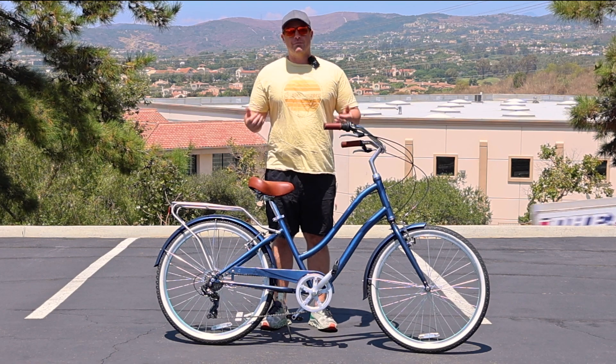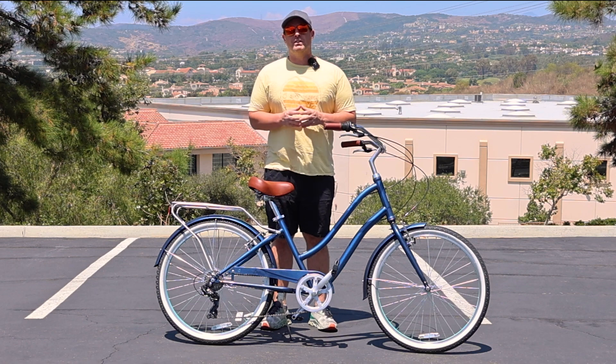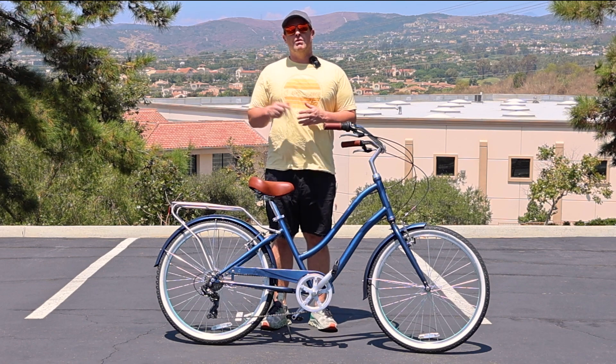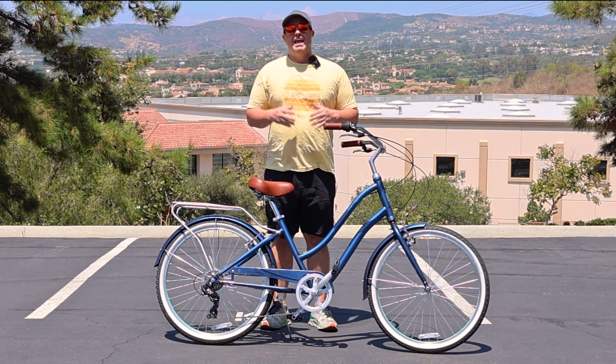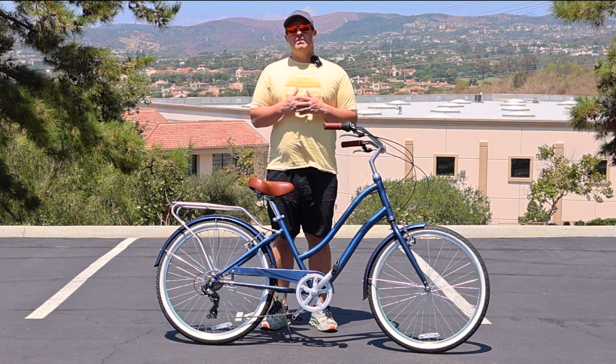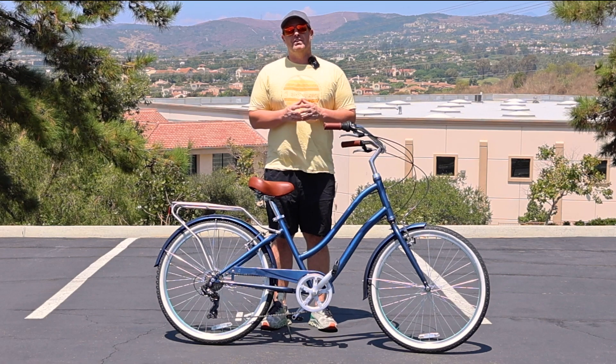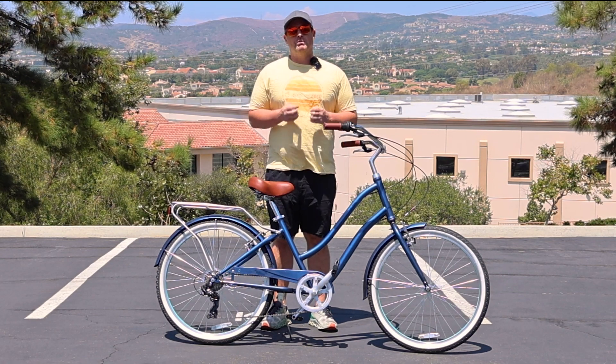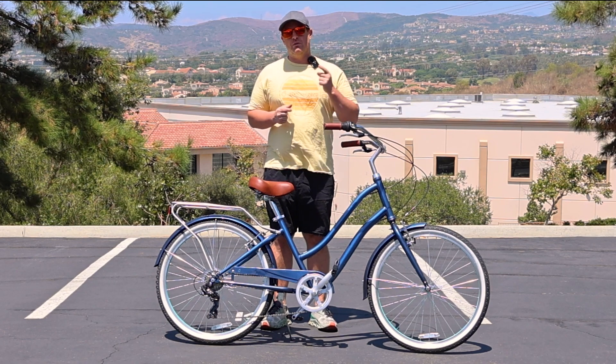So right here in front of me, I have the 630 Every Journey Cruiser Hybrid Bike. It's gonna be linked in the description below if you want to check it out on our website. And if you're a senior, ages over 50 or 55, and you're getting back into bicycling for the first time in years, this is one of the best options for you, and I'm gonna explain why.